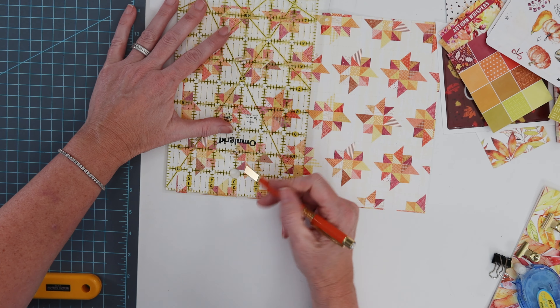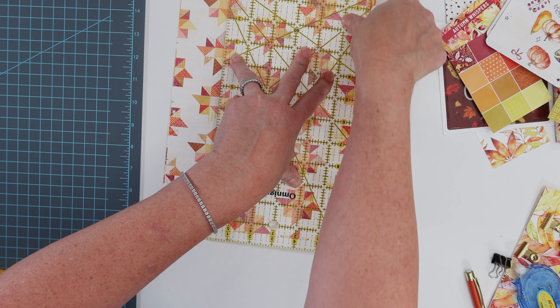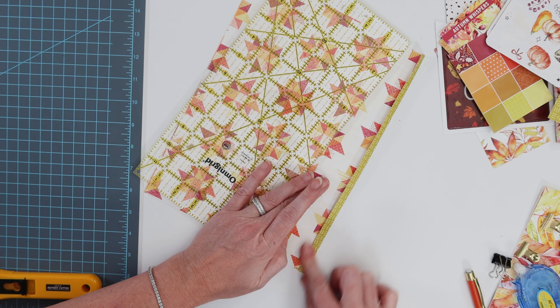I took two inches off the edge, marked where the middle is, and on each side of where that middle line is it was 2 and 5 eighths.